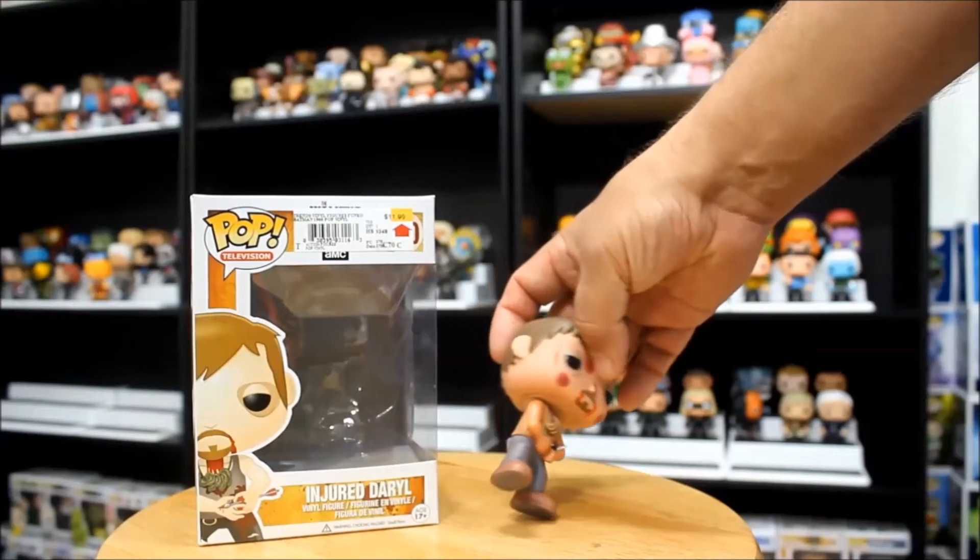Here is Snoopy and Woodstock from the new Peanuts line — this is number 49. One interesting thing about this figure is that Woodstock is sitting down because I have yet to figure out a way that he will stand on his own outside of the box. I've tried every position — bending this way and that way — and he will just not stand up at all. So that's a little bit disappointing with this figure because I really like it otherwise. He's just completely off balance; those little feet just don't do it.